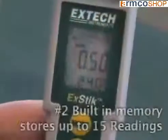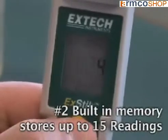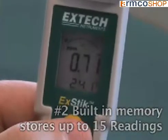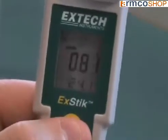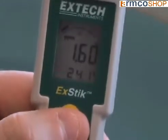Number 2. The internal memory allows for data recording of up to 15 readings and is labeled sequentially for easy recall. This feature eliminates the need to bring samples back to the lab. It not only saves time, but provides maximum accuracy for on-the-spot data recording.